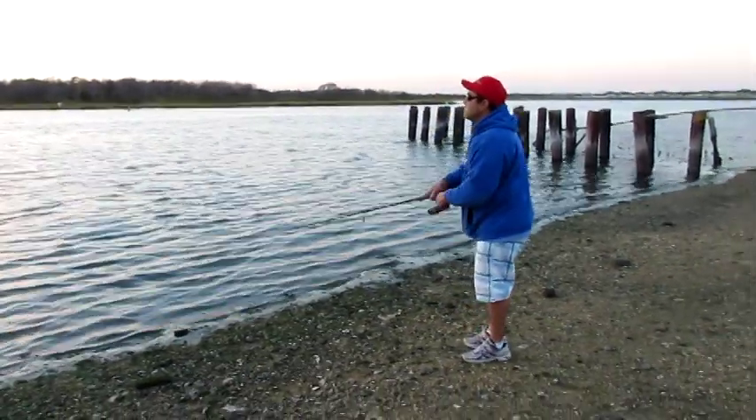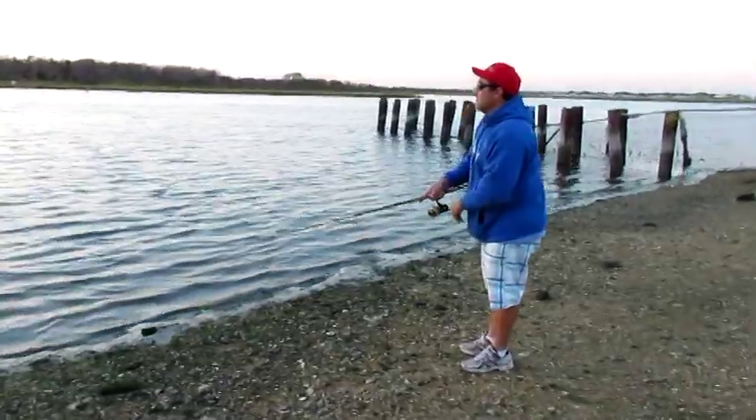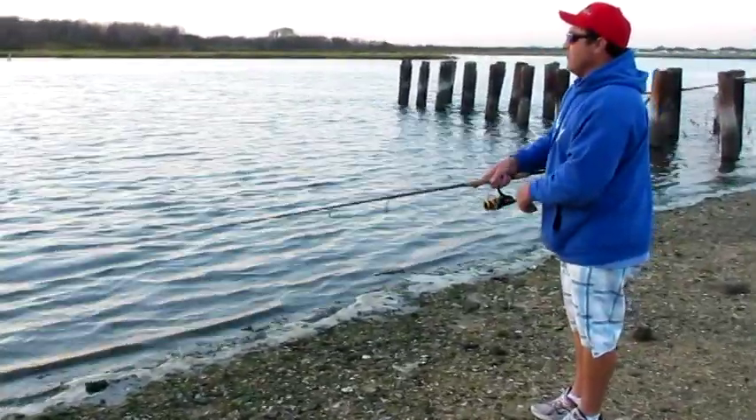Again I just cast it into that sunset. You see it going back and forth. Other ways — like if people use a pencil popper, they'll hold it like this and shake the rod like this. But with this, with the zero spook, it's a little bit harder to do. See how you're getting the effect on the water. What I like to do is just pop it back and forth. This looks like an injured mullet right now.